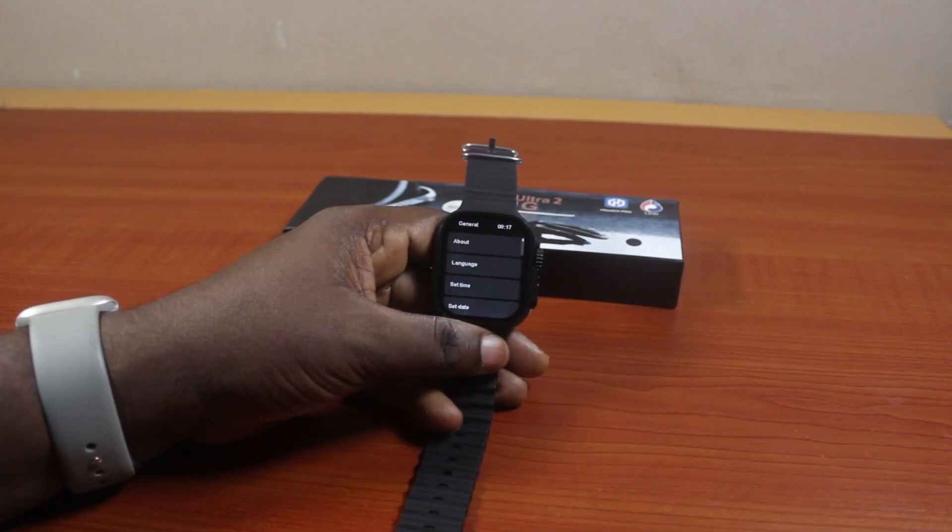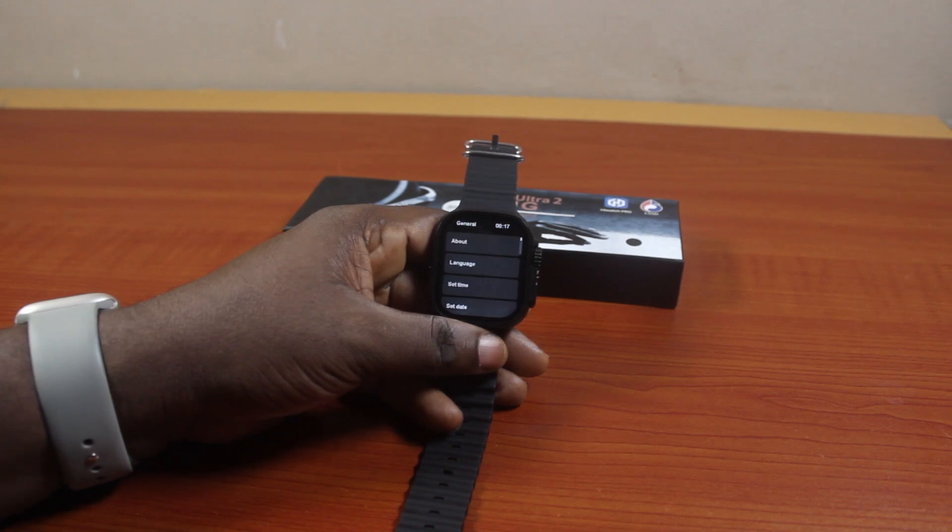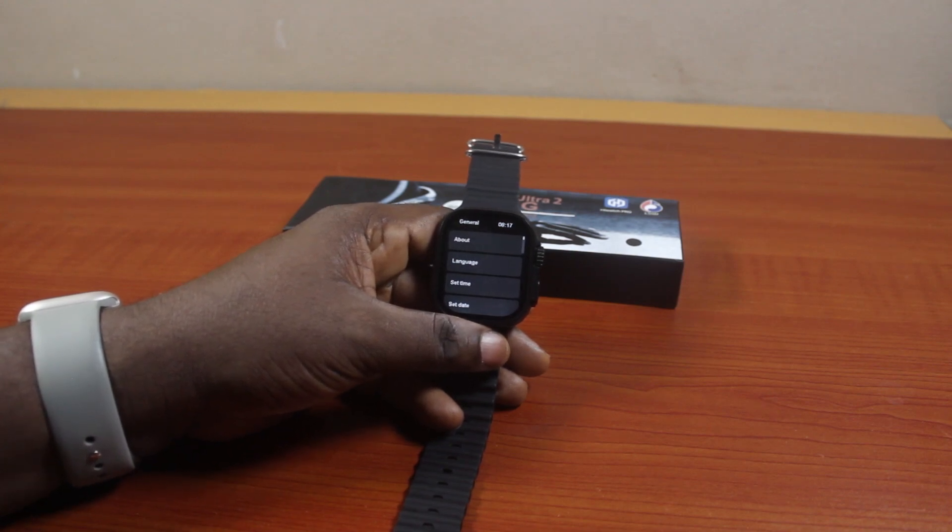That is basically how to set the date on the T900 Ultra smartwatch. If you found this informative, please don't forget to like and subscribe.